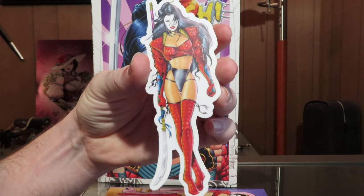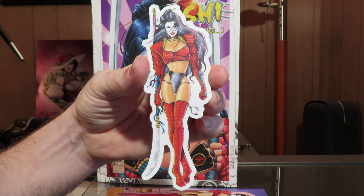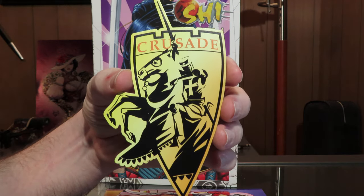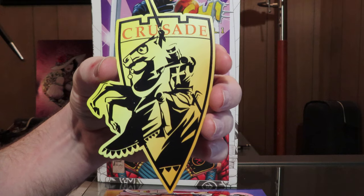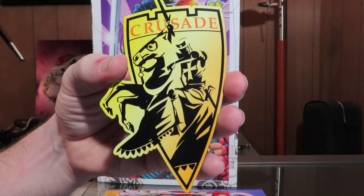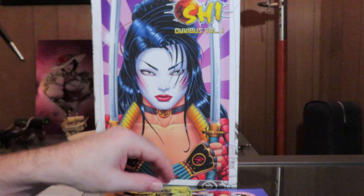A nice little cool She sticker — I'll add that to the rest. And then a cool little magnet — I'll slap that on my fridge. Crusade was his company, which printed She Comics and a few others I believe, but yeah, that was his company.